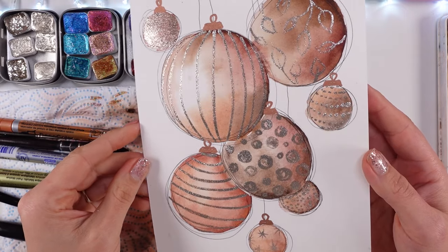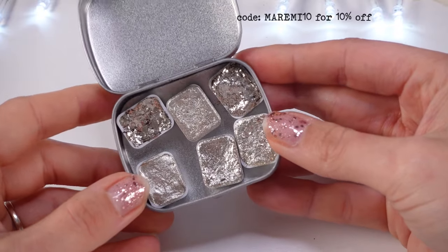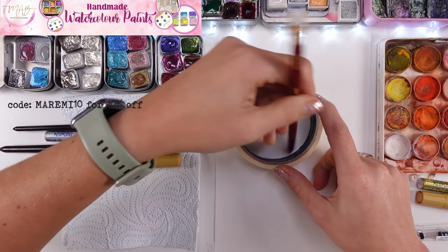Hello my beautiful friends, look at this beautiful shine. I was very excited to try out those handmade paints, mirror effect paints — beautiful gorgeous shine.